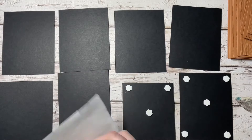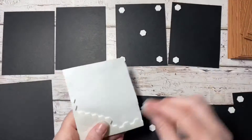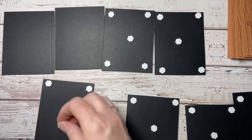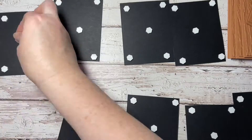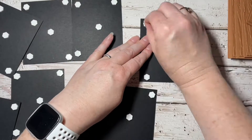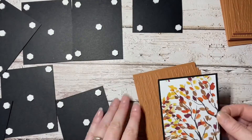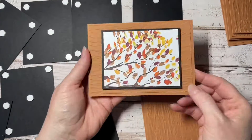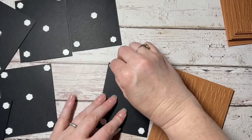I'm just using dimensionals to pop these up — one in each corner and then one in the center — just to give it a bit of stability and to give the card a bit more interest. Then I stick them onto the front of the card base.